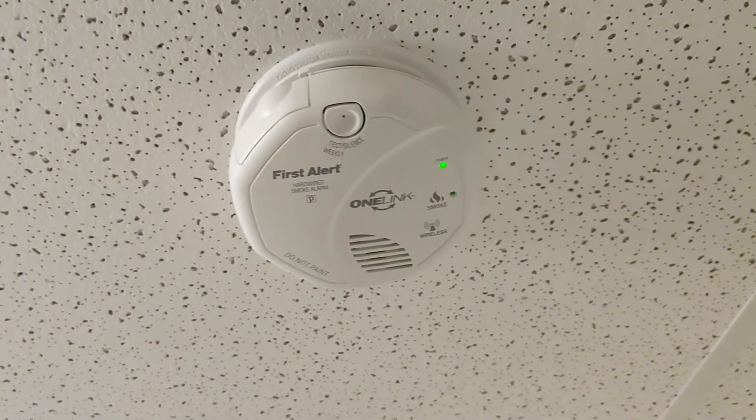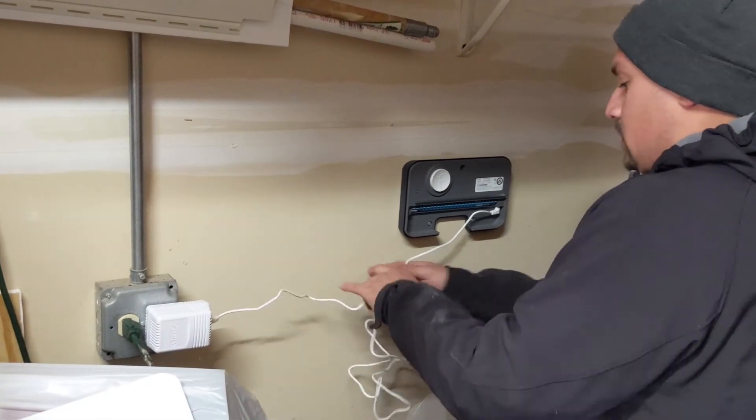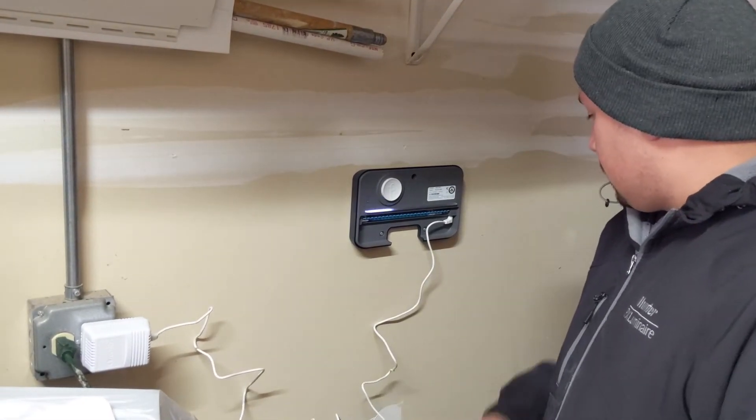I also have an interface to my smoke detectors, so my home automation system gets a warning if they go off. I can then get a text message, turn off the furnace to avoid recirculating smoke from one area of the house, and turn on lights at night so you can see your way out. I also recently got an outside irrigation system installed — I'm thinking about adding code that would turn on the sprinklers in case of a fire to help prevent its spread, though I'm still weighing whether I want that triggering on a false alarm.